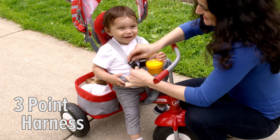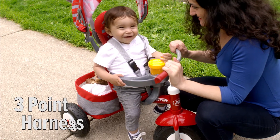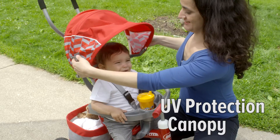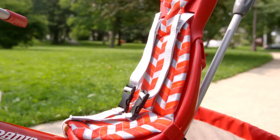With a 3-point harness, high seatback for support, and wraparound safety tray, your child will be happy and secure. The tray comes with a cup holder and snack compartment to keep little ones occupied. The canopy protects them from the sun, and the removable seat pad adds both comfort and style.